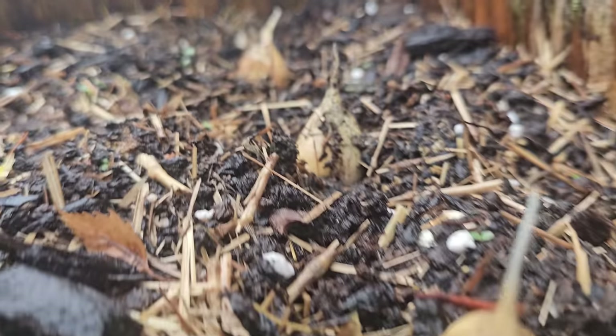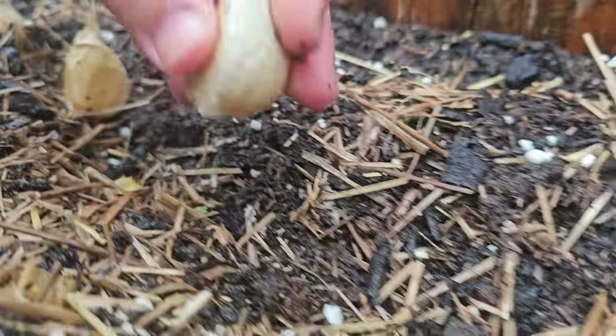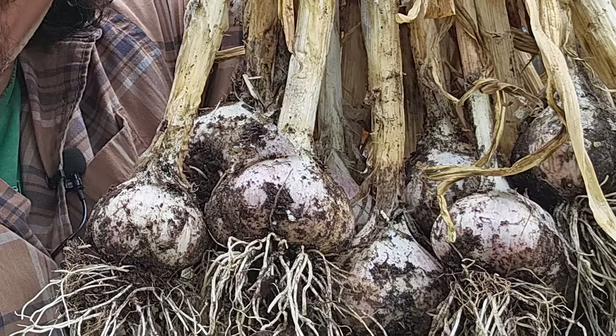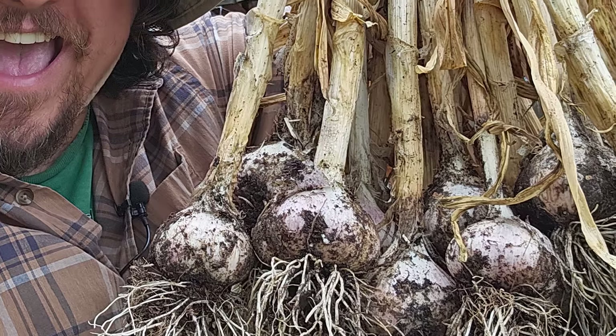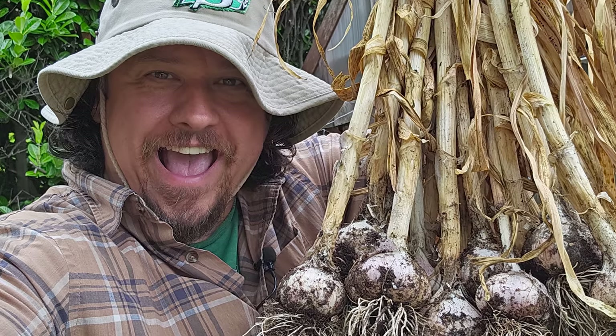The way time flies in the garden never ceases to amaze me, and it's hard to believe that it's that time of year again. But sure enough, it is indeed garlic planting season. One of the most popular crops to grow for the home gardener, it's also one of the most enigmatic.